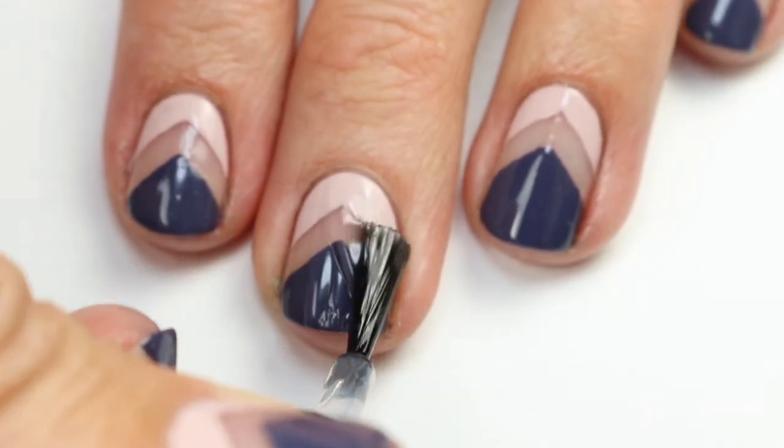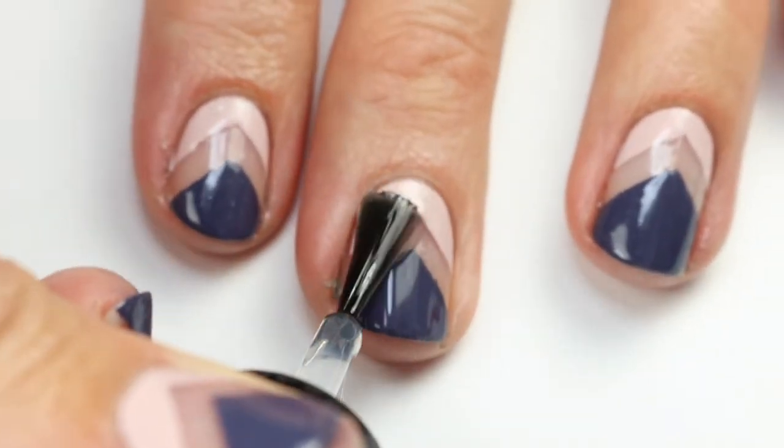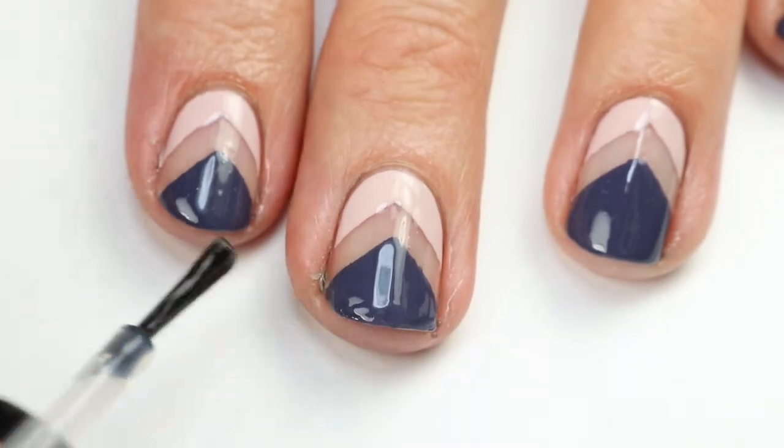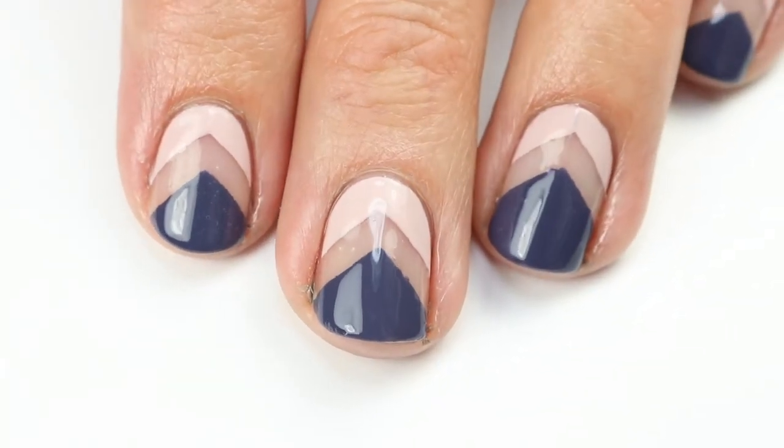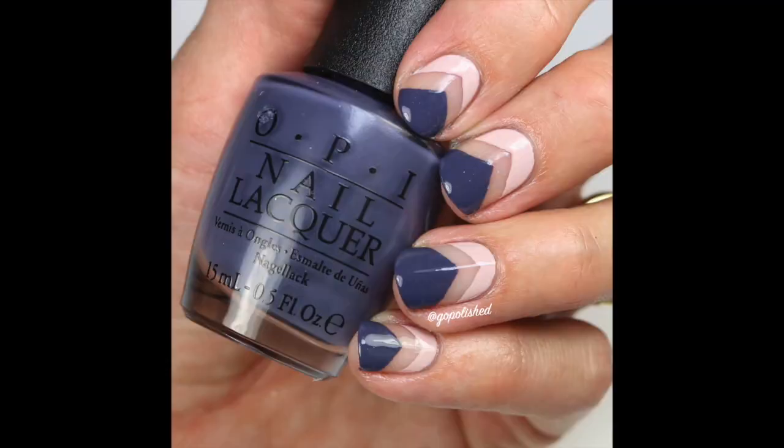Once it's dry, go ahead and add your favorite fast-dry top coat. I'm using HK Girl by Glisten & Glow — it's my favorite top coat. That's the final look! I hope you guys like this. I really enjoy the simplicity of this design. If you recreate it, tag me on Instagram or use hashtag #inspiredbyGOpolished. Thanks guys, bye!